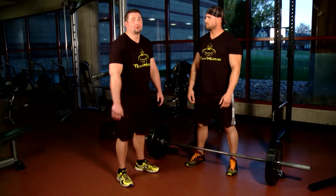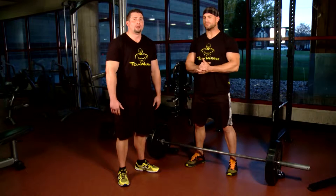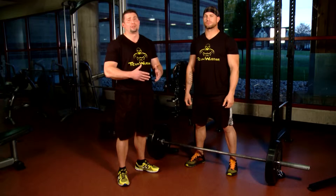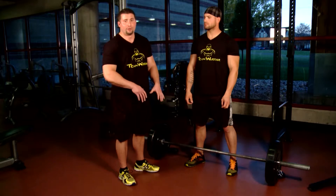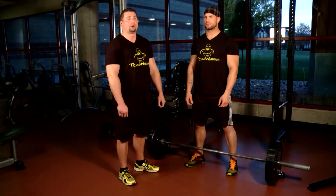Now we're here with Tony and we're going to go on to the next lift. This lift is probably the one that will give you the most overall body power — that's going to be the deadlift. We're going to show you a couple different variations. First, Tony's going to show you the standard deadlift with a standard hand hold on the bar.